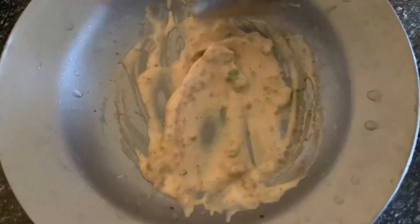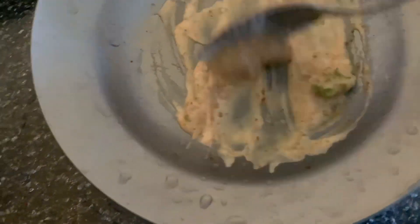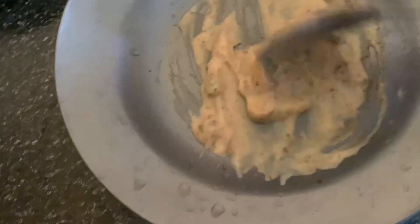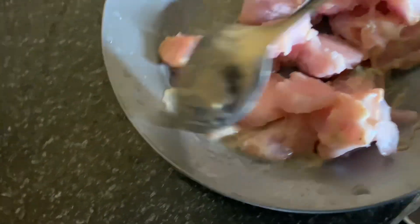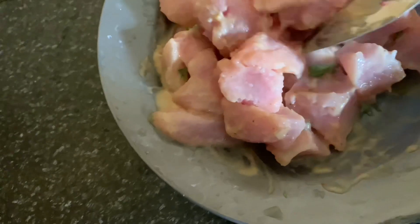I've mixed my spices and I've also added the parsley. I'll use this to marinate the meat I got. I'm done cutting. Now I'll just mix this in. I'm putting it in the freezer for 30 minutes.